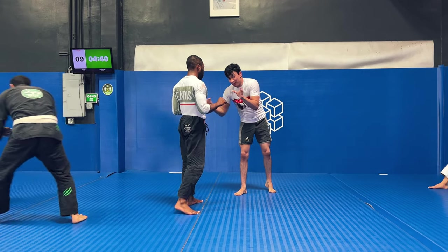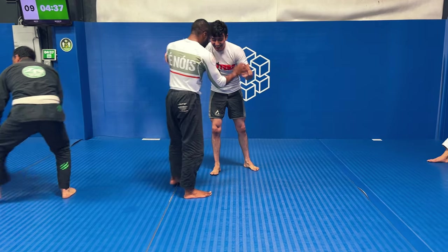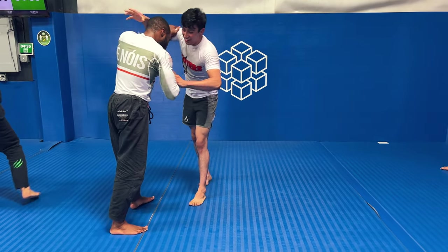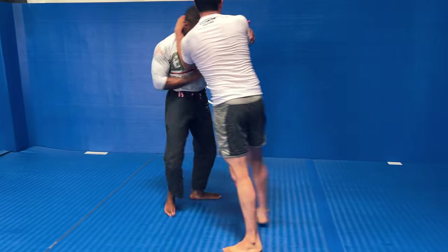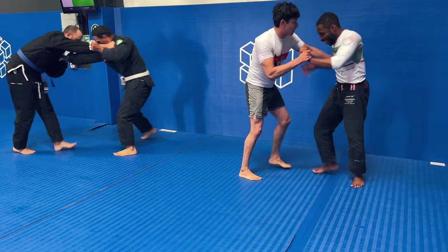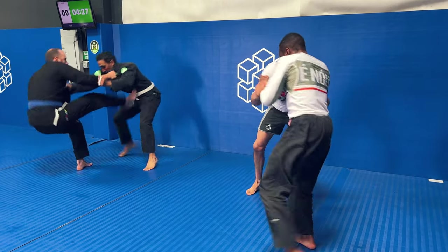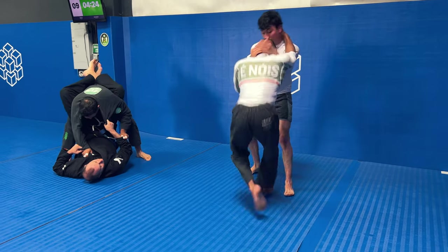Yo, what is up ladies and gentlemen, we are back one more time featuring some nogi rolls on the channel. This features my buddy Julian, who used to be a wipeout but recently got promoted. So we decided to do a nogi roll right here, and he's talking — I think we're laughing because he's talking about my muscles or something. Goofy, goofy guy.